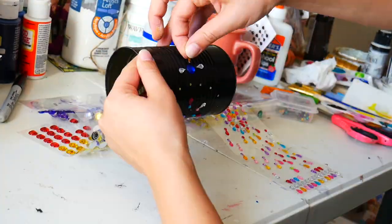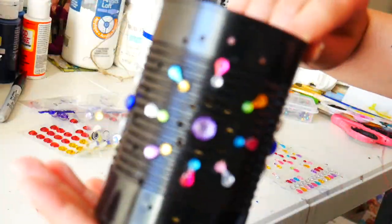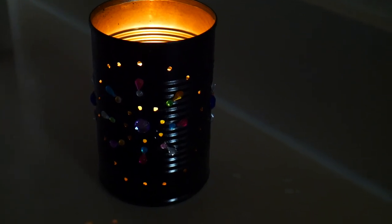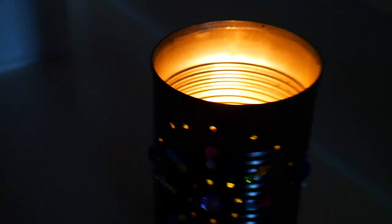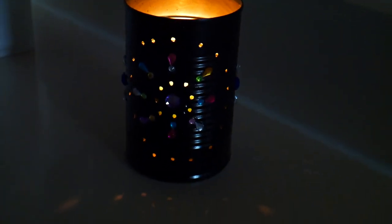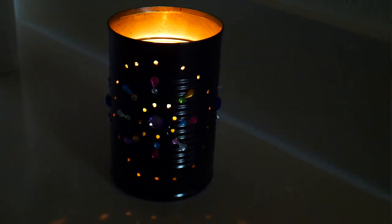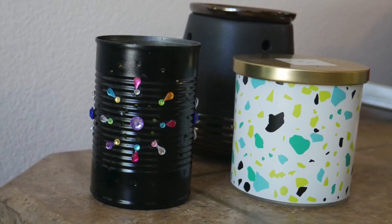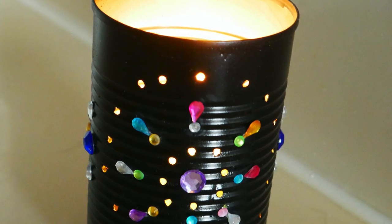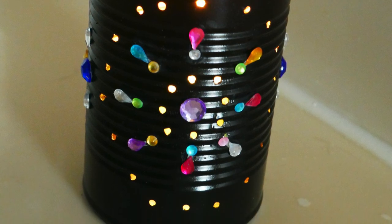I ended up using a little votive candle inside and it looks gorgeous glowing. You could also use a little battery-operated one — especially with a real flame this tin can is going to be really hot, so if you have kids I would definitely go for the flameless LED tea light option. This is how she turned out — I'm obsessed, it turned out honestly better than I expected.